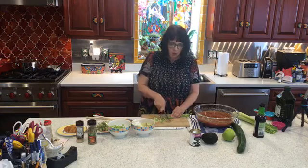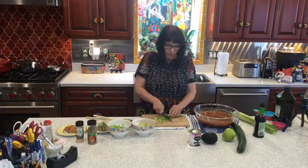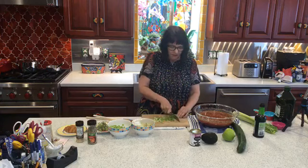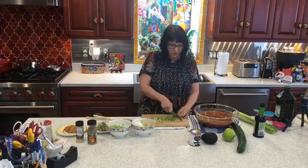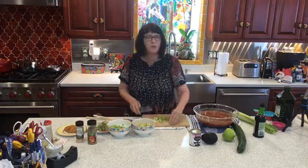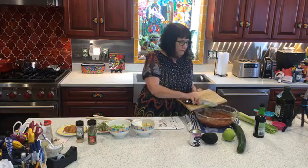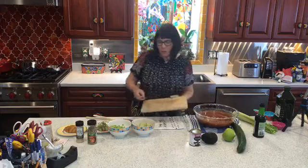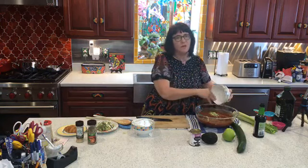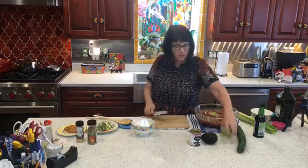Some gazpacho soups also have chopped onion in them. If you try this you can really add whatever vegetables you want, keeping in mind that some are very strong tasting and may add strong flavor. Personally I don't care for the flavor that onions add into the soup so I don't put that in. Traditional gazpacho also calls for green peppers, which I also don't personally care for. If you have any questions while I'm going along please go ahead and ask, and if you're watching a replay please put questions in the comments and I will come back and answer them.